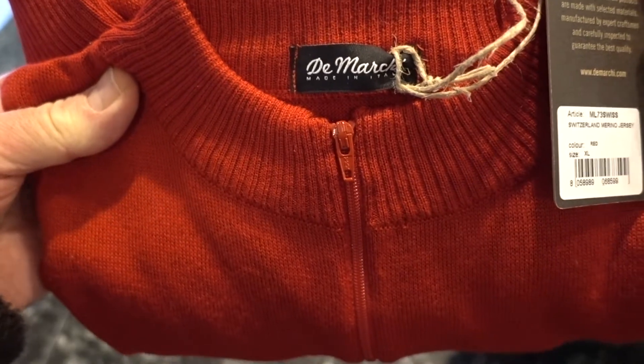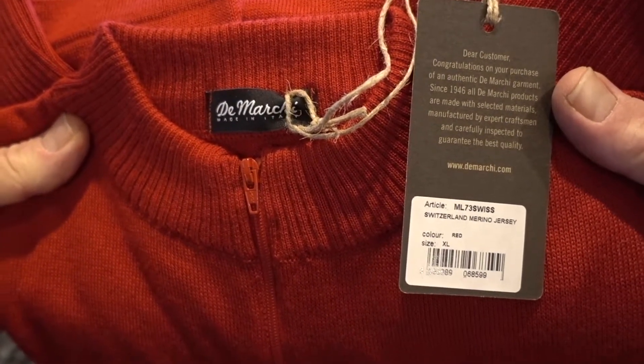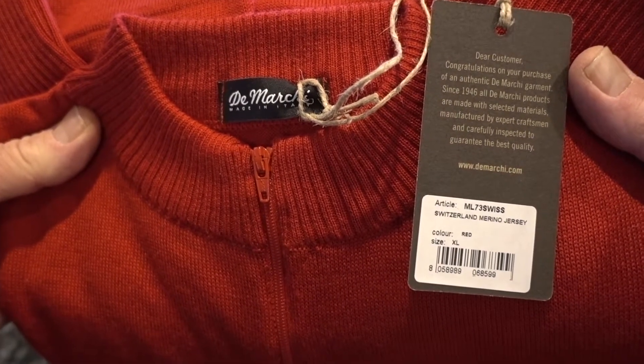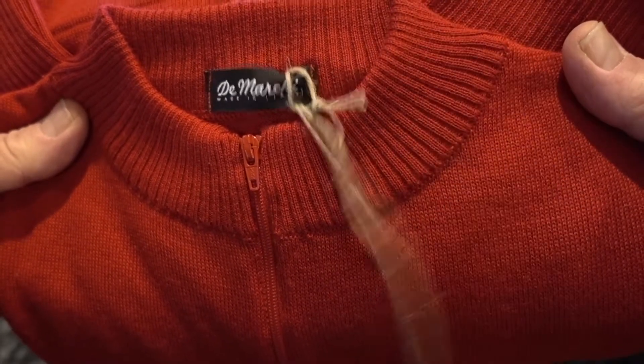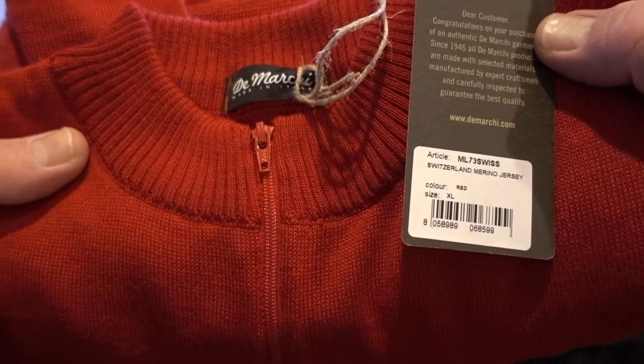DiMarchi, made in Italy. It says: 'Dear customer, congratulations on your purchase of an authentic DiMarchi garment. Since 1946, all DiMarchi products are made with selected materials, manufactured by expert craftsmen, and carefully inspected to guarantee the best quality.'